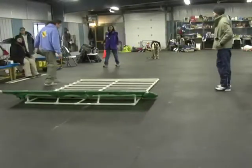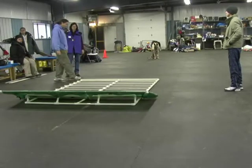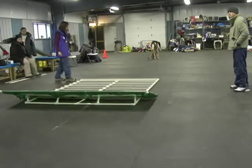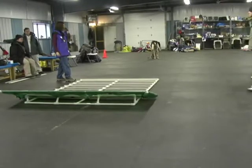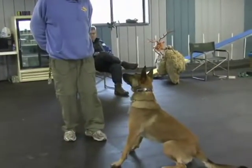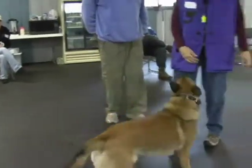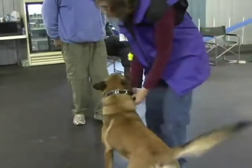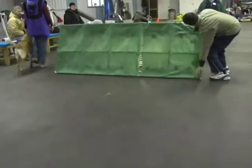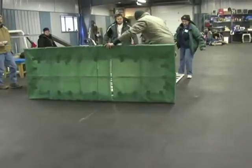The first two hours of the DVD cover training the hurdle. The hurdle portion opens with a lecture by Michael Ellis on the fundamentals of training the jump. There's an excellent chapter on touch pads, a step-by-step on how to approach training the hurdle, a chapter on retrieving over the hurdle, a chapter on proofing, and a detailed review of the hurdle by Michael. There's also 25 minutes on how to train a dog for the long jump, which is what you're watching here with Cindy and Rush.